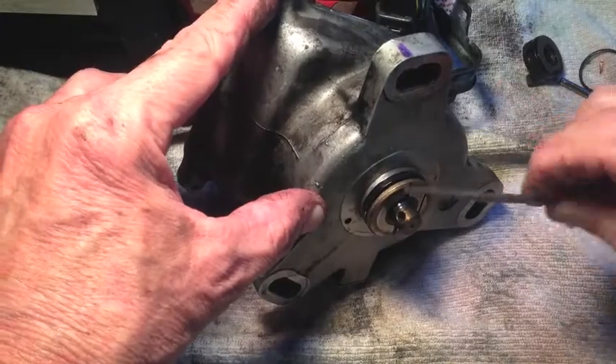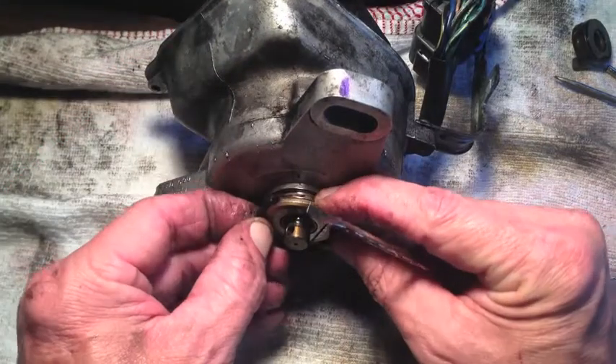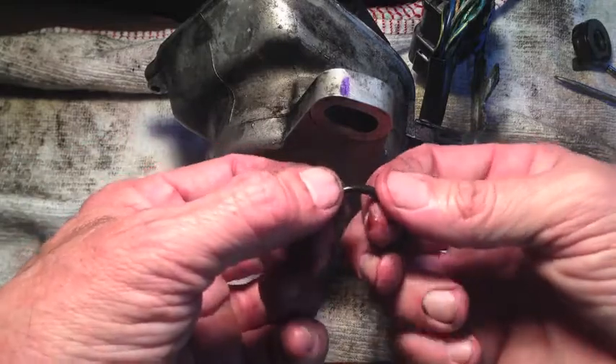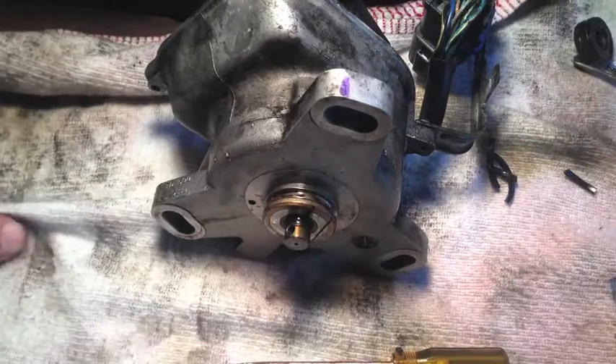I'm going to need something thinner than this — let me try a small screwdriver. Yeah, that just broke it. That's not sealing anymore. Quite possibly the original O-ring for this distributor, which is 25 years old.